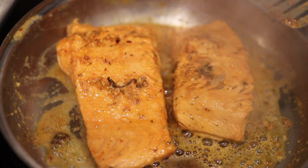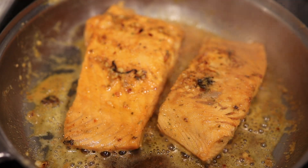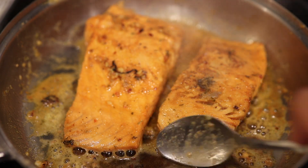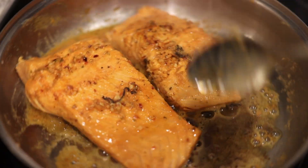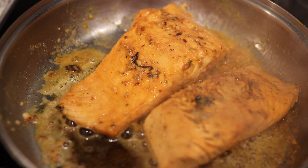Look at how beautiful it came out — so freaking beautiful, golden and just gorgeous. That was pretty much it. By this time your quinoa should be done and your zucchinis should be out of the air fryer. Now it's time to plate it and make it look good for pictures so we can get a good thumbnail — so y'all can click on it, you know, that's the point.